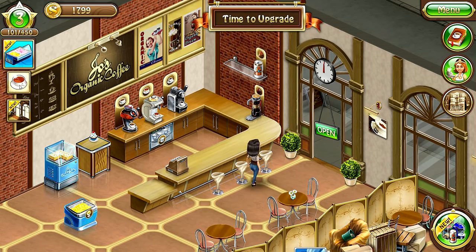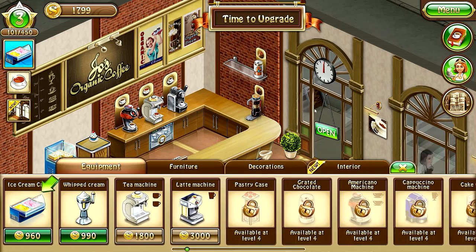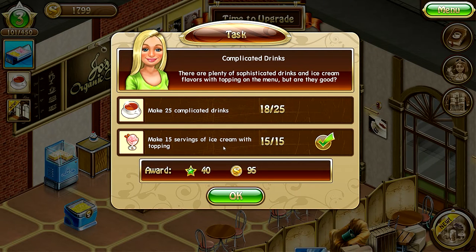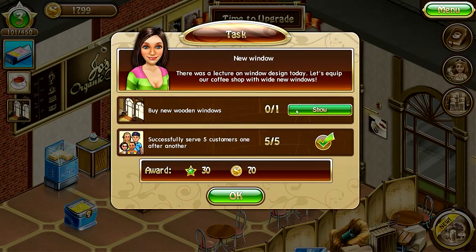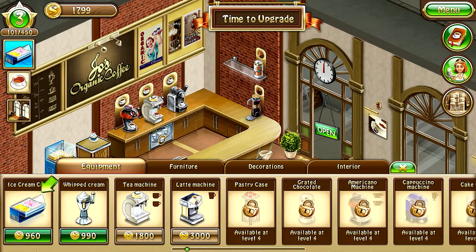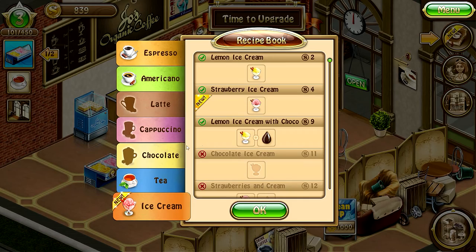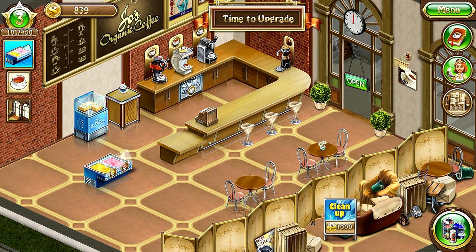More recipes — strawberry ice cream! We have lemon already. This is 960. Make 25 complicated drinks — only did 18. Buy new wooden windows for 900 — we can afford it. We're gonna purchase the ice cream for 960 — voila! Now we have strawberry ice cream, awesome. All right guys, I'm going to end this one here. We are at level three with more ingredients, more ice cream, and cinnamon sprinkles. Thank you for watching — see you guys next time, have a great day, bye!